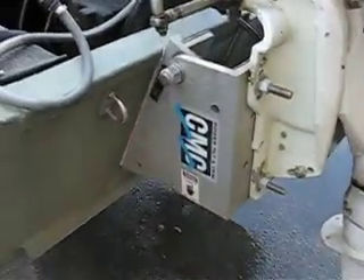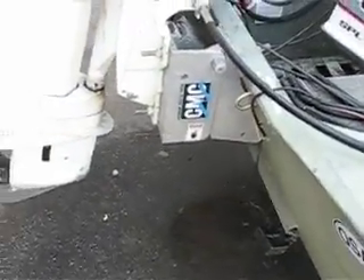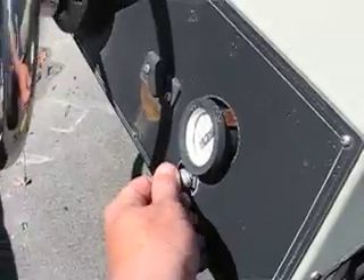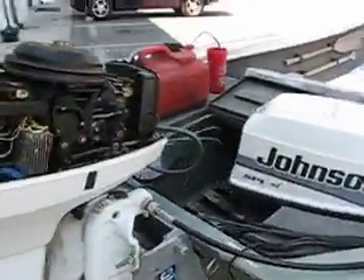There's the trim and tilt — that normally doesn't come on one of these, they are aftermarket. And that button's over here, the trim and tilt button. Otherwise, let me know what else you want and I'll take another video or something. All right, later.